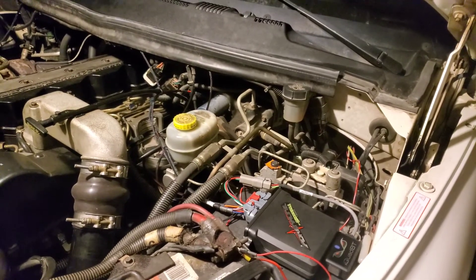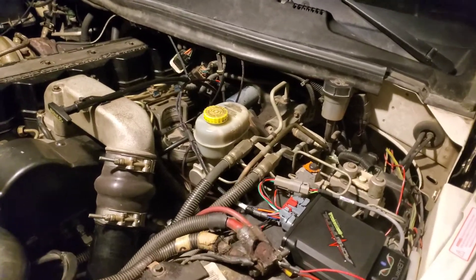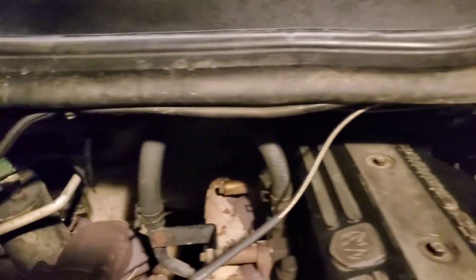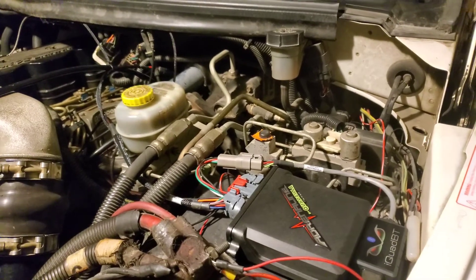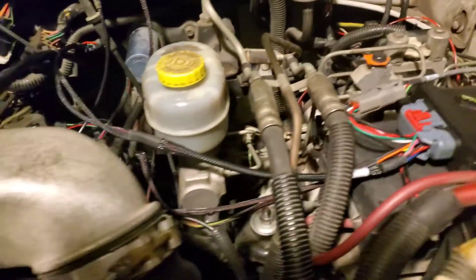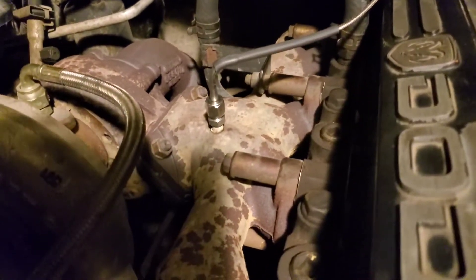Because this is a five-speed manual transmission, the transmission temperature sensor is used for the oil. Next is the EGTs — exhaust gas temperatures — and this runs over to where it was pre-drilled and tapped.